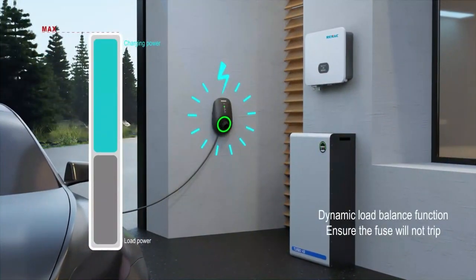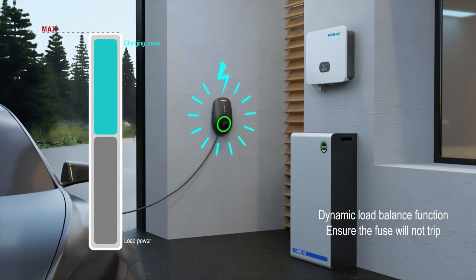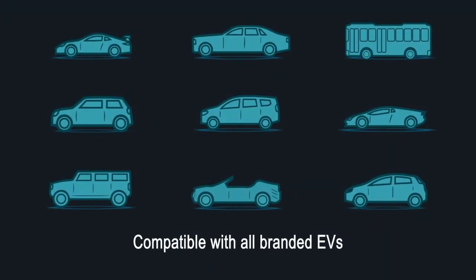Dynamic load balance function ensures the fuse will not trip. Compatible with all branded EVs.